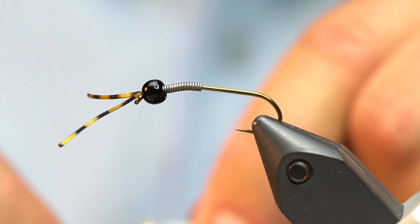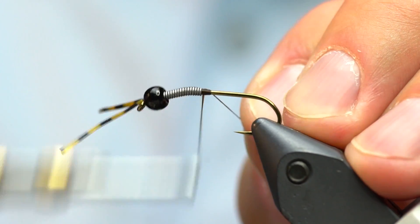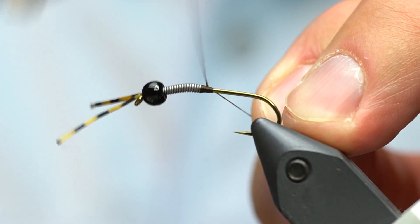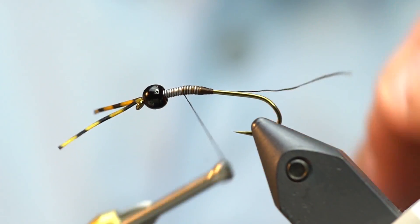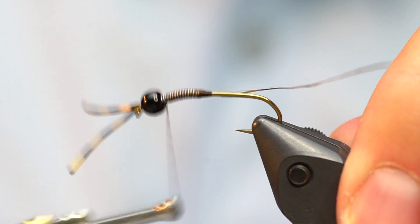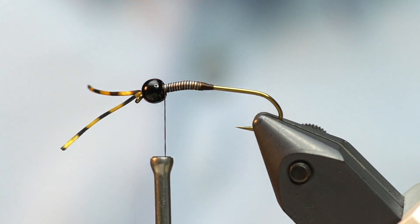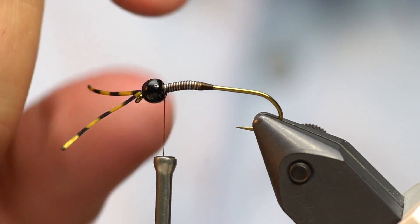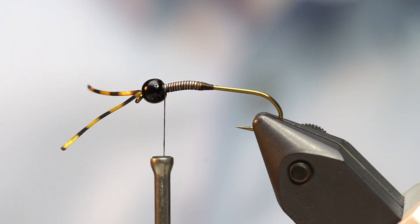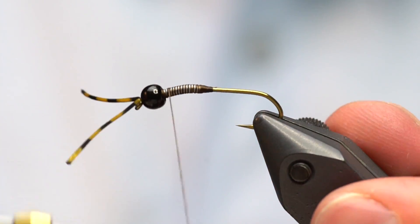Same thread — UTC 140 in brown or dark brown. I'm going to start it right behind the lead and build up a bit of a ramp of thread to push the lead right up into the bead and hold it in place. Once I get that little thread ramp built up, I can wrap through the lead wire to really hold it there. If your fly tends to twist when you're done, you can add super glue to that step — it'll really anchor the lead wire. But if I build a nice little thread ramp, they don't really go anywhere.